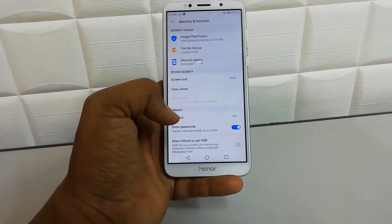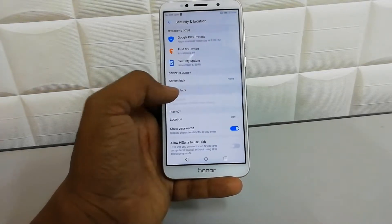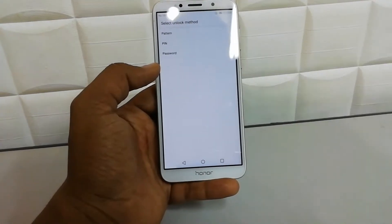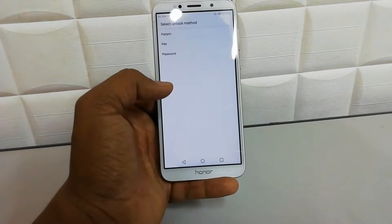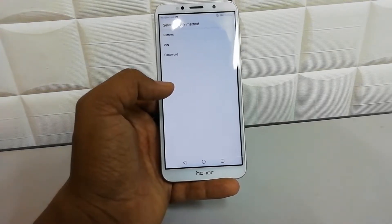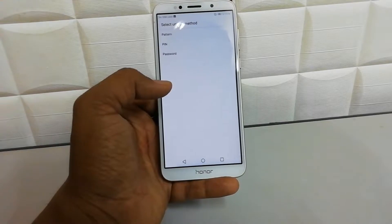...Location. After that you will find Face Unlock here. You have to add a pattern, PIN, or password for your device protection, because maybe you might damage your face or something like that, so you can still unlock your device using an alternate method.